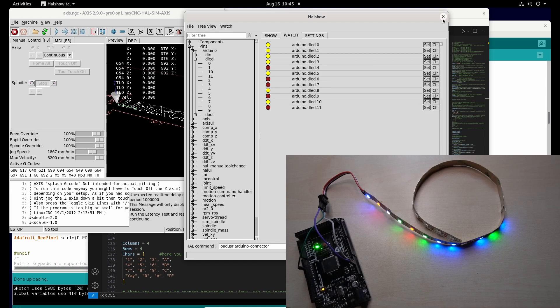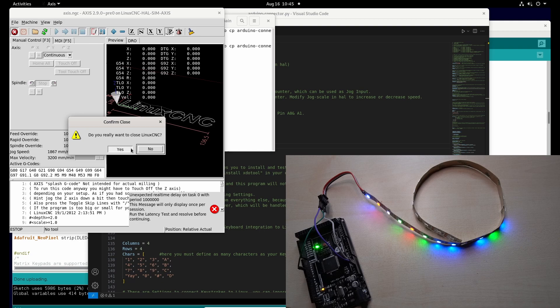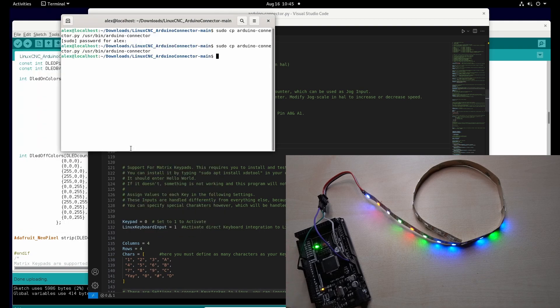What happens if we close LinuxCNC? As you can see, the LEDs stay with their current state. The problem is that if we build a control panel with this, it can seem as if everything is working, but actually the connection is lost and the Arduino is not receiving anything from LinuxCNC anymore.